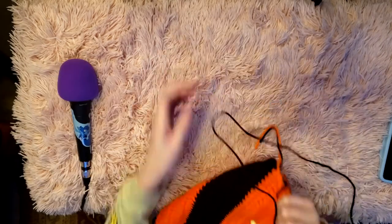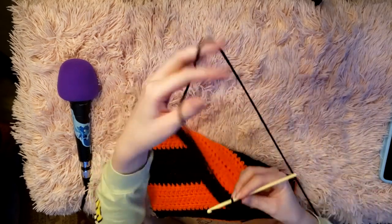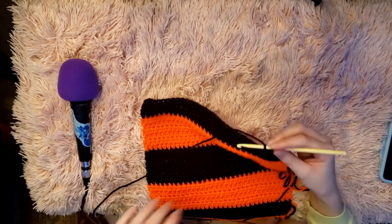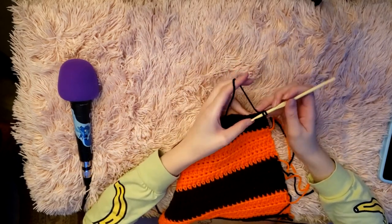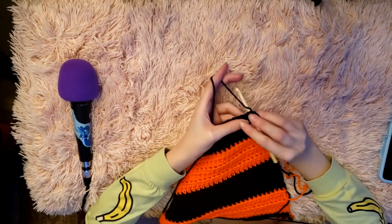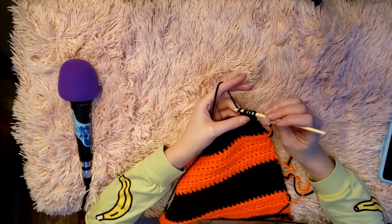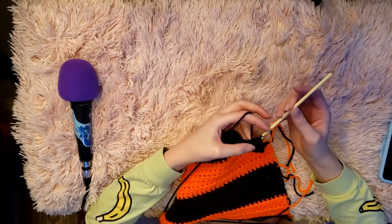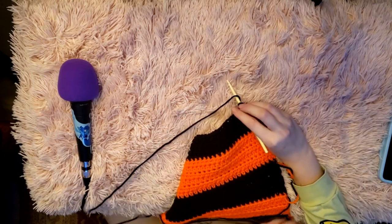To continue, chain two and flip your work like you normally would, then repeat the same thing you did on the last row to decrease — set up for a half double crochet without pulling the last loop through, then act as if those loops aren't there and do another halfway-through half double crochet and pull all through. Then just continue on with normal half double crochets from there.